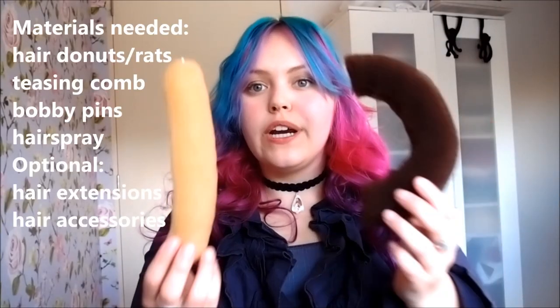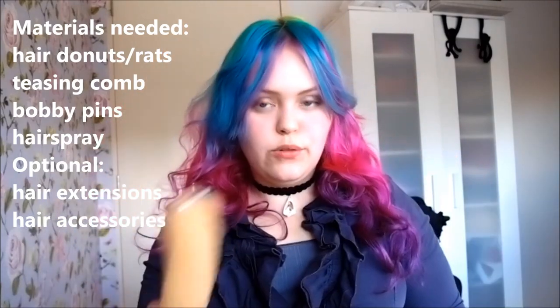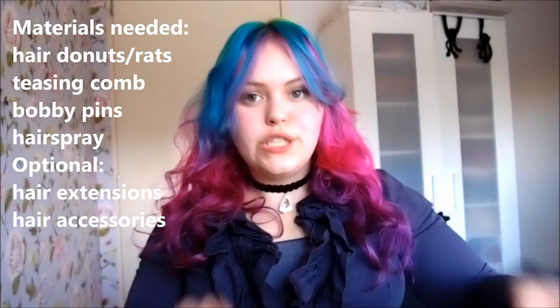For today's look you will need something to bulk out your hair - something like hair donuts, hair scrunchies, or these sort of bouffant clips. If you have thicker hair you might be able to do this with a rolling technique, but my hair is quite thin so I need something to bulk it out with. You also need bobby pins, a sectioning comb, a teasing comb, maybe a hairbrush, and if you want, some accessories and some hairspray.